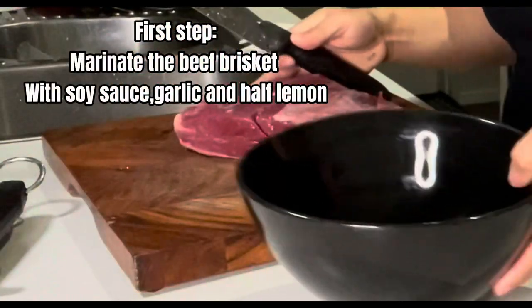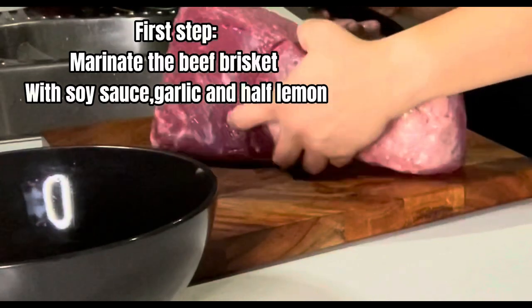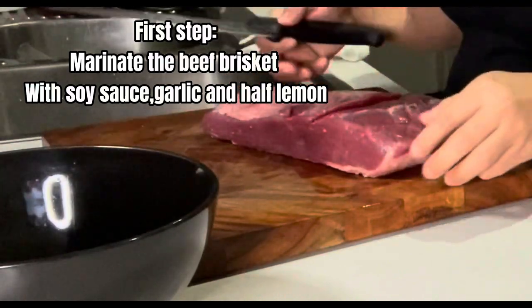The first thing I would do is marinate the brisket with soy and minced garlic, and a little bit of lemon.